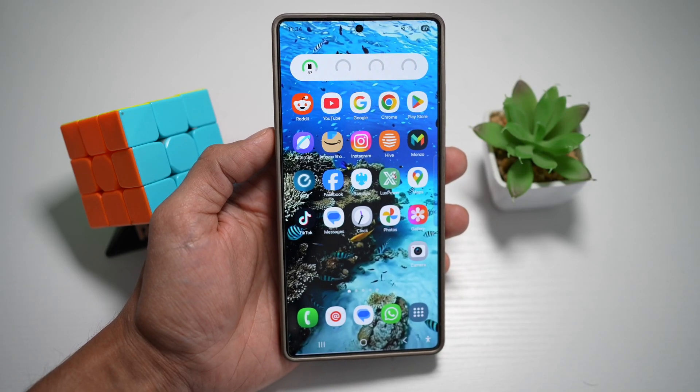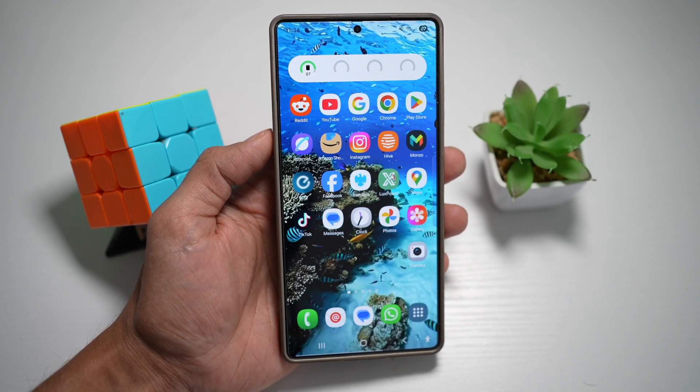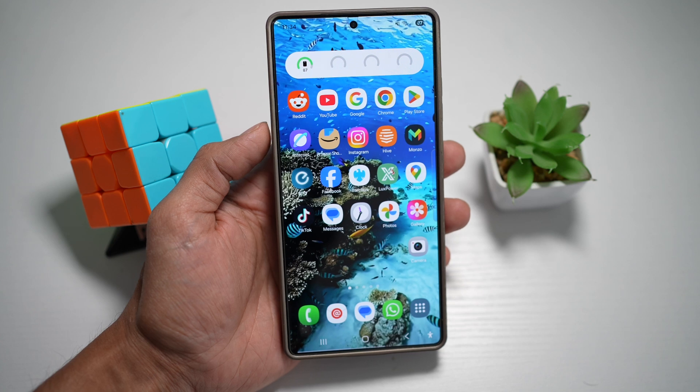Hi everyone. The Simple Dad here. In this video, I'll show you how to turn on the dual recording mode on your Samsung S25 Ultra.